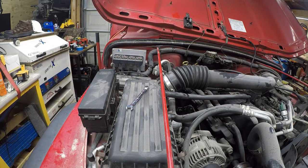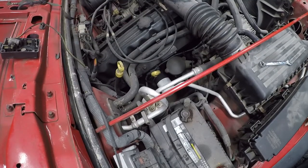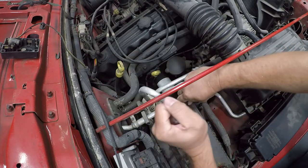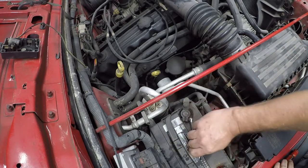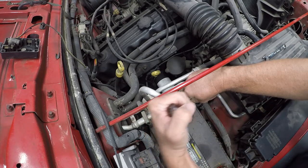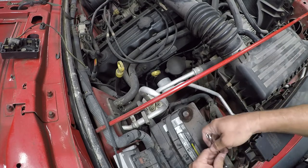One trick I learned a long time ago when loosening batteries is to use a flat-tip screwdriver to pry the battery clamp open — this leads to them lasting longer. You just insert it in there and twist, and that makes it a little easier to lift off. I'm removing the negative first, and now I'm going to undo the positive.